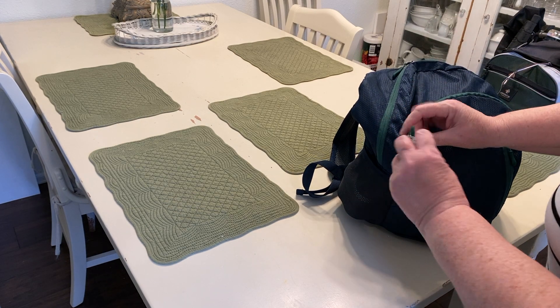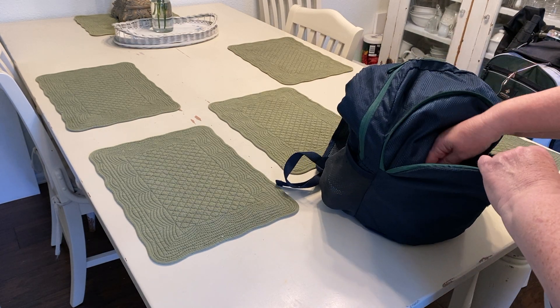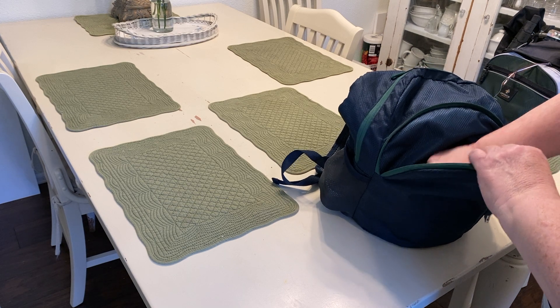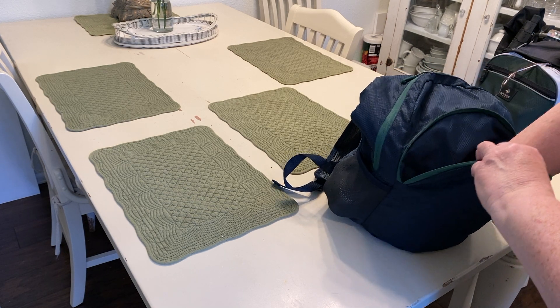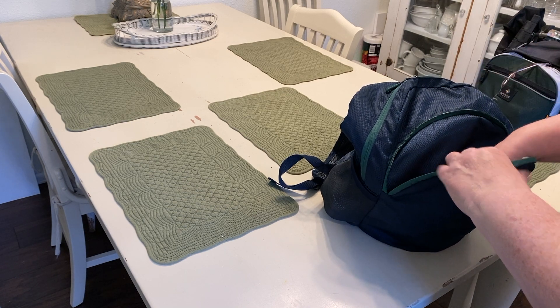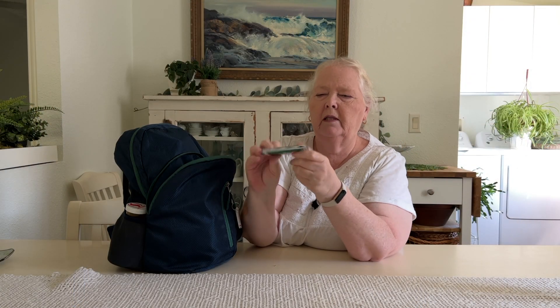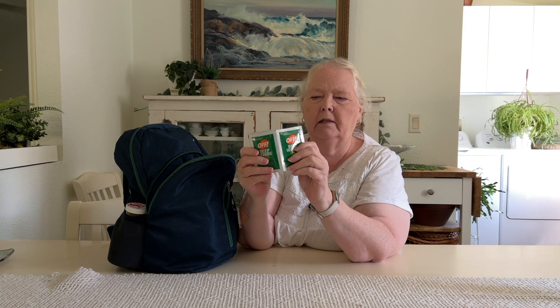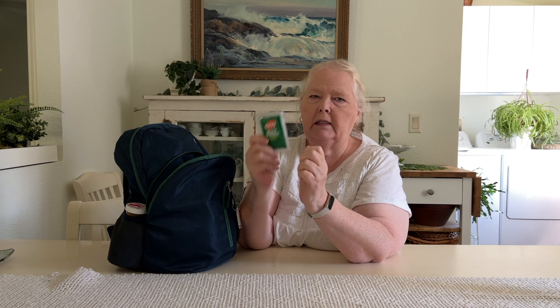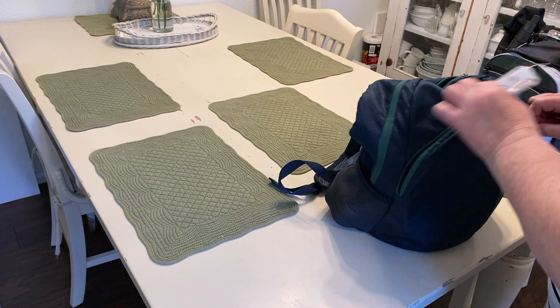I have a little thermometer on here, and then in this front pocket I just keep some extra supplies like hand sanitizer, protective lip balm, some tissues, a little extra cash just in case. One of the most important things is insect repellent wipes because the bugs really like me. Extra pen and pencil and then my wallet usually goes in there.